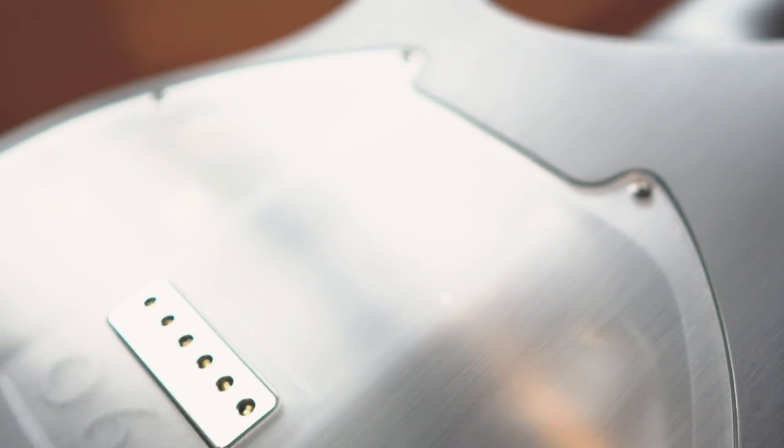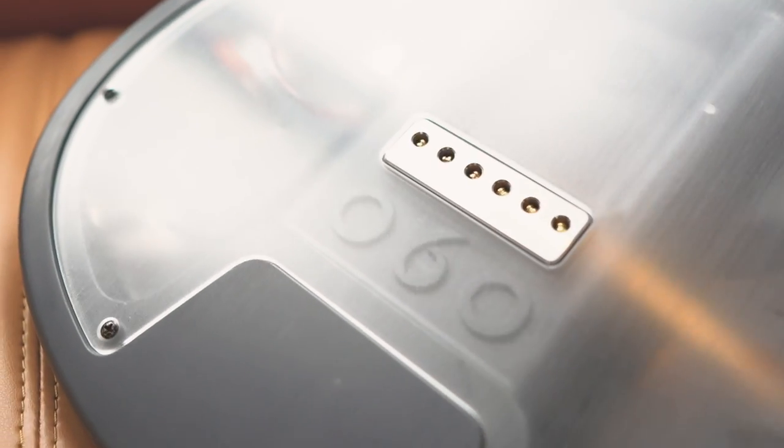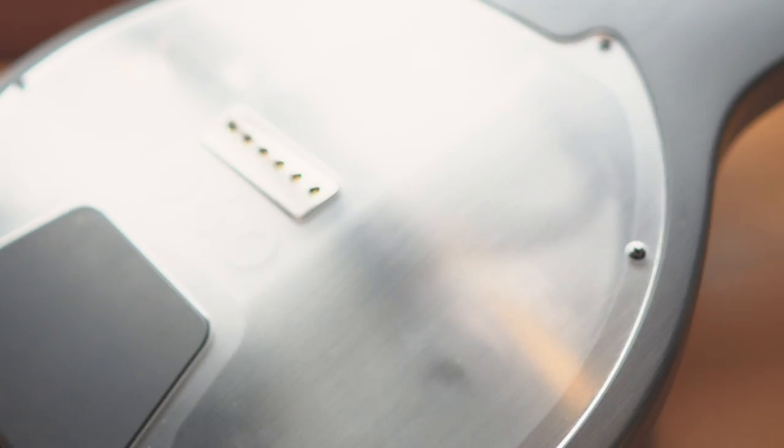There is a transparent acrylic plate on the back so that you can see how perfect it is inside. You can see the wiring is super clean — this is probably the best and cleanest wiring I have ever seen, and it is not as messy as other guitars. So this is quite perfect.